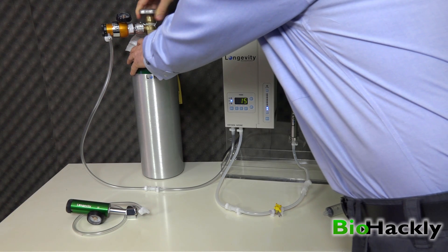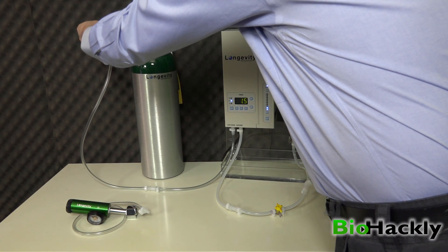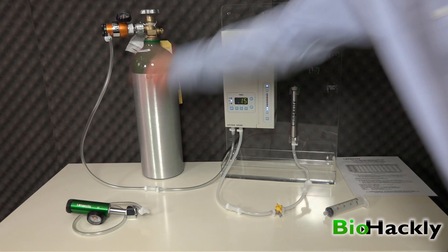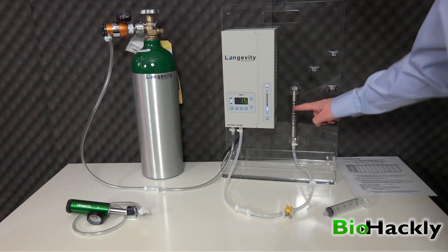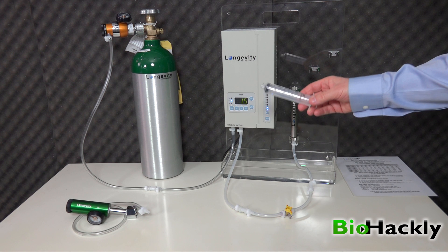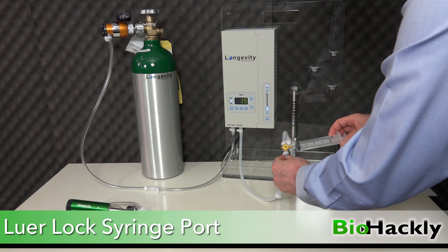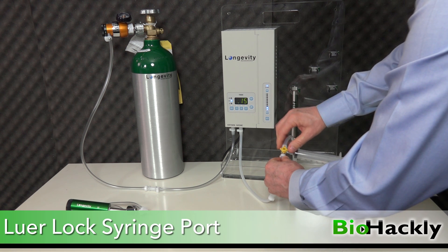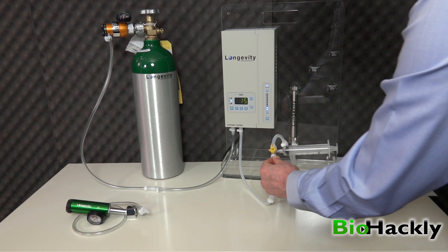I'll turn the valve on for the oxygen tank and hit start, then set my flow — in this case I'll set it to 1/8. Now there's oxygen flowing through into the machine and the ozone is coming out and going straight through into that ozone destruct unit, converting back to oxygen. If I want to fill up my syringe now, I'm going to connect it to that lure lock valve syringe port, put it on and twist it. You'll feel when it's snug, and then I turn that 45 degrees pointed towards the ozone destruct unit and you're going to see it start filling up the syringe.